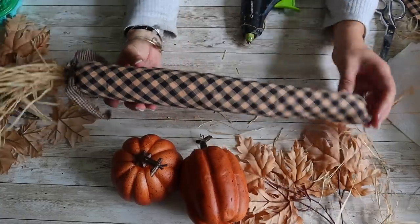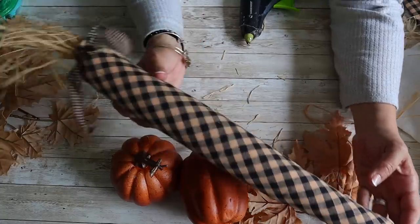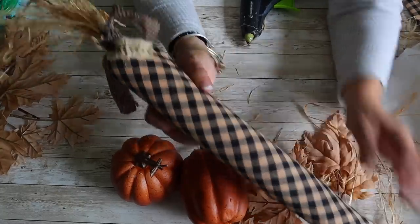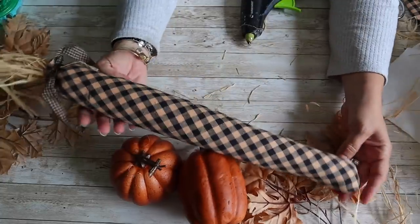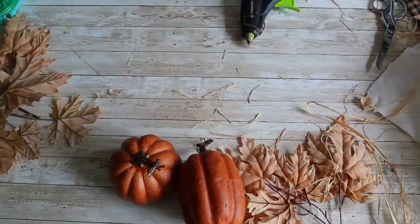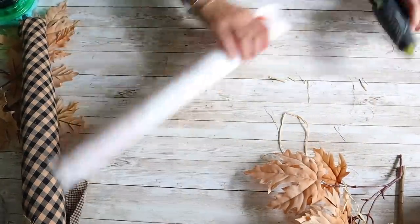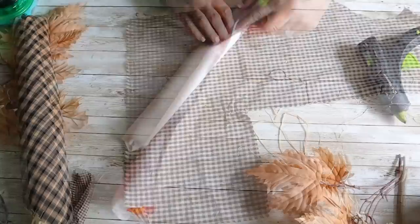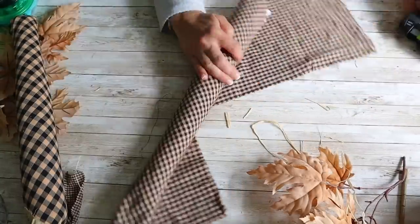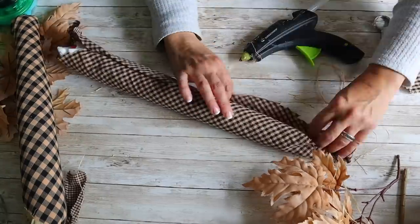This is how one looks — I love it, it is so cute! You can put this anywhere in your home for fall, but I'm actually going to make a few more and attach them together. Then you can use it as a door hanger or even set it in a dough bowl. I'm going to show you how I made the other two — I'm doing the same as the first one except using different fabric. For the second one, I'm using a different piece of homespun, and for the third, I'm using muslin.